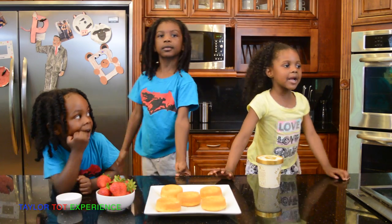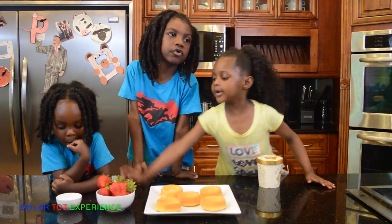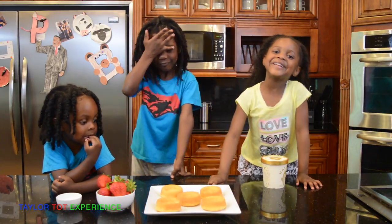Hi everyone, my name is Zane and we're going to make strawberry corn sugar ice cream. What do you think of it?